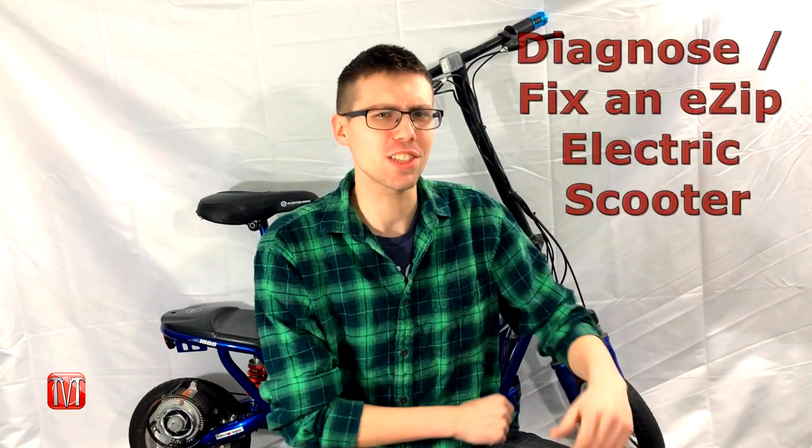Now you know how to diagnose and fix your eZip electric scooter. If you enjoyed this video, please click the like button below and subscribe to my channel for more how-to videos. If this video helped you out or you have an idea for another how-to video, leave it in the comments. Until next time, God bless and good luck!